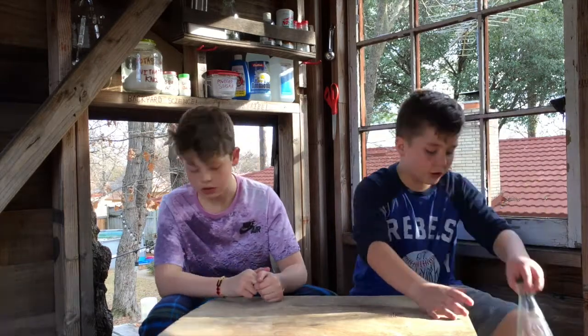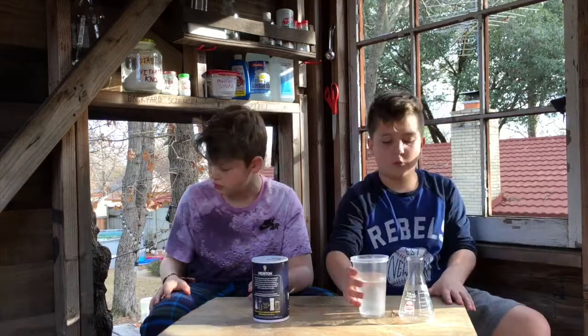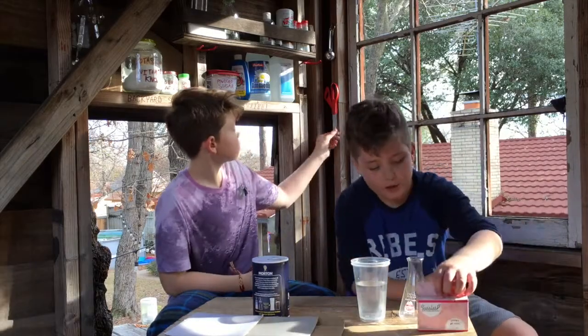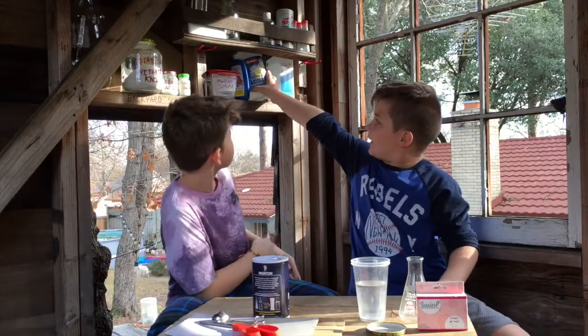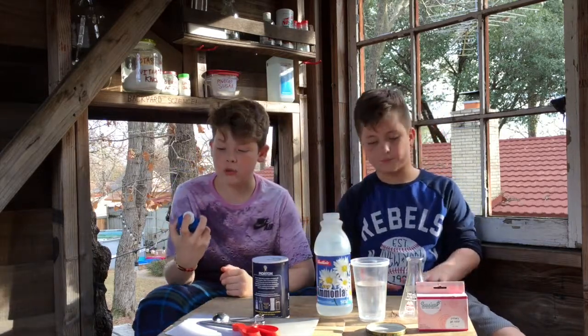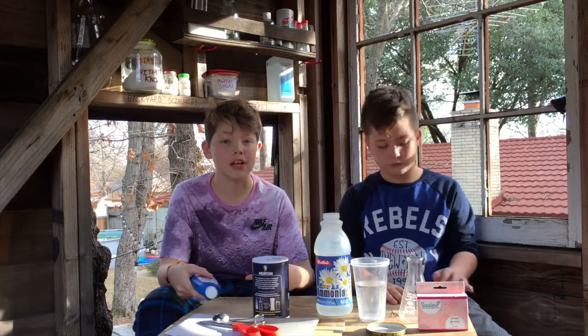For this fun experiment you're going to need some things including a beaker, some salt, some water, some cardboard, some green food coloring, scissors, a glass jar lid, measuring spoons, clear ammonia, and some bluing. You can't find bluing in stores anymore because they don't make it, but you can find it on Amazon, eBay, or anywhere online.